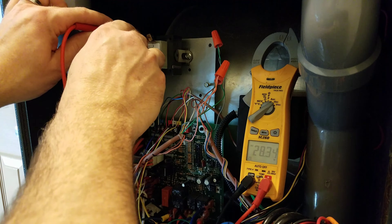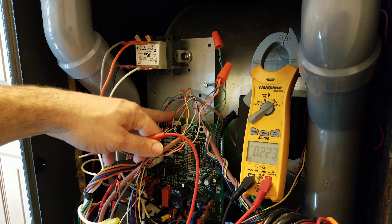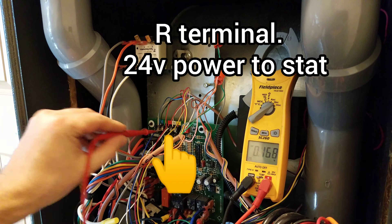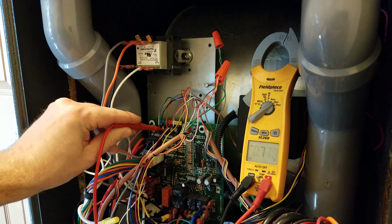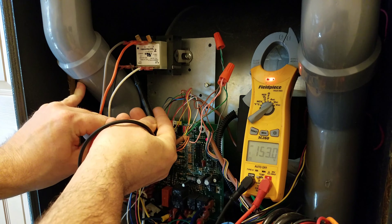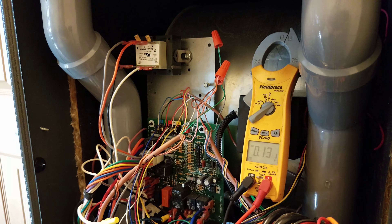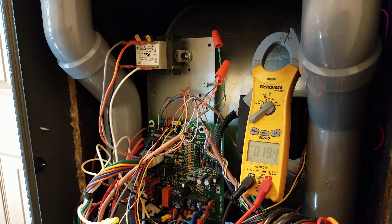If we check the low voltage side, we have 28.3 — that's fairly normal. But the one thing you have to make sure is whether you have good polarity or not. To check the polarity, down where all your thermostat wires come in from the thermostat and go to the board, there's normally a little terminal strip. One of them is labeled R — that's 24 volts. Put one lead on there and take your other lead and put it on the black wire, your L1 feeding the furnace or going to your transformer. That one says 153 volts — 153 volts is not correct. That would be reverse polarity.